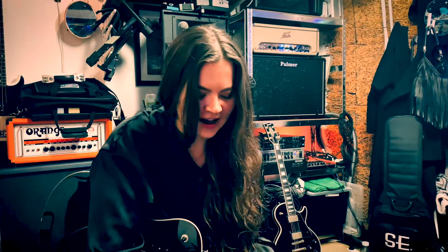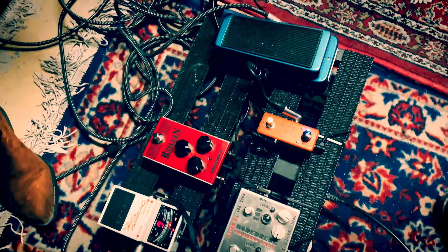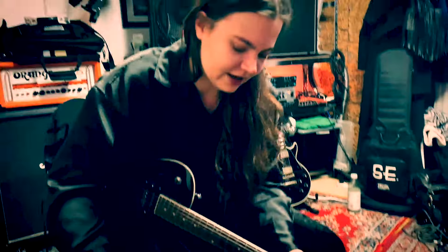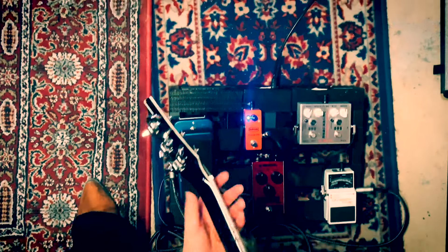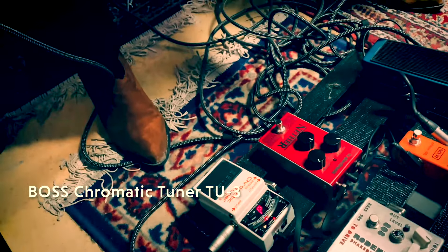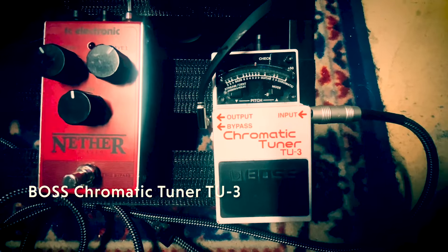So this is my pedal board. It's not that many pedals, but I don't usually use a lot of pedals when I'm playing on my PRS MT-15, because I really like the sound of it. I can start with the tuner — it's just a chromatic tuner. I've had it for many years. I don't know exactly when I bought it, but it's old but nice.